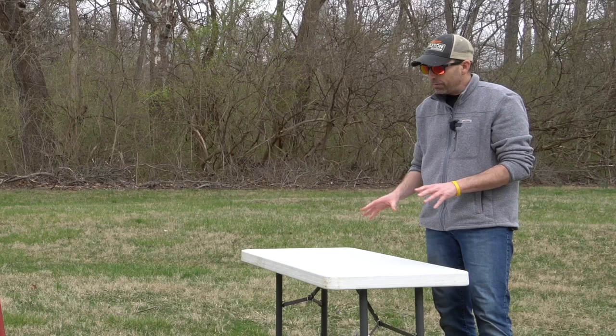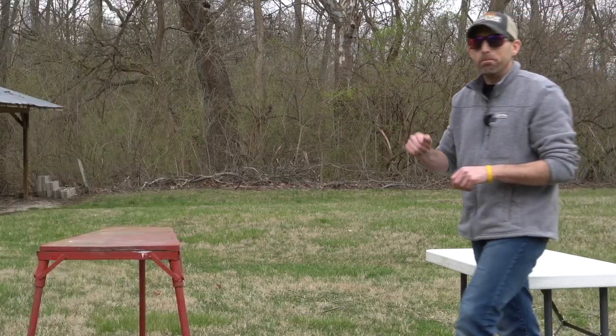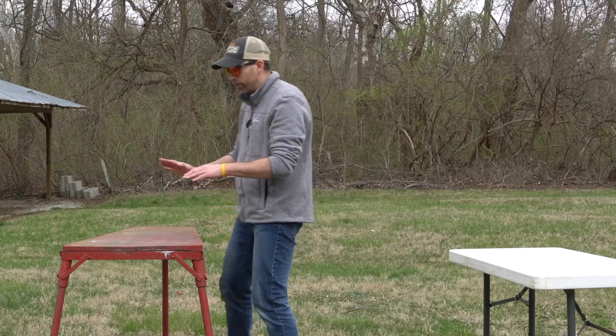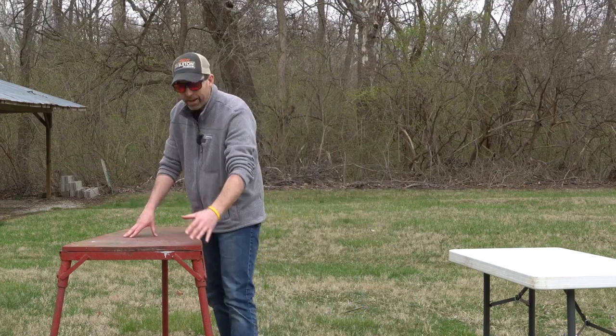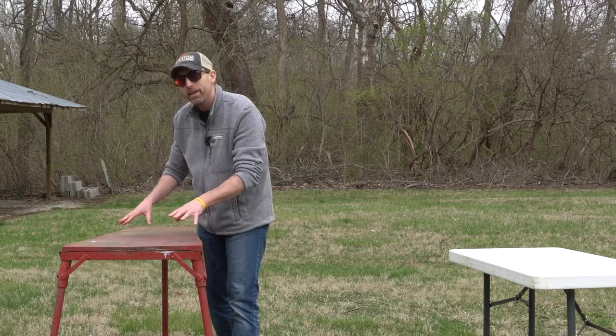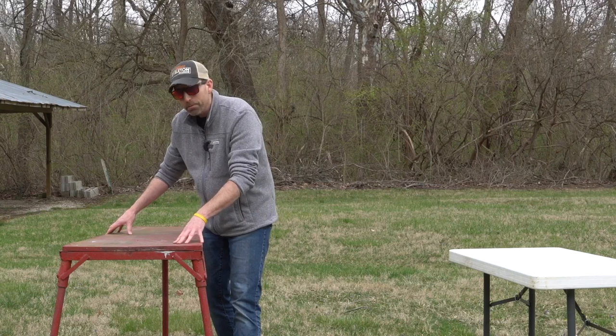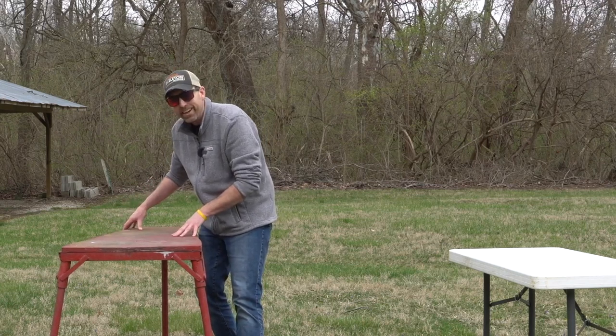I knew eventually after shooting for about a year on this that I needed to upgrade. Enter the red bench I have here. This red bench is a welded bench with a plywood top and some nice recycled metal legs that we welded on there. Looks solid, but if you start moving it, you can see it's wobbly. Not going to cut it again.